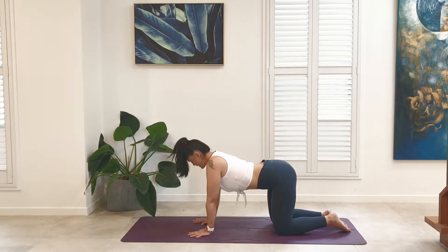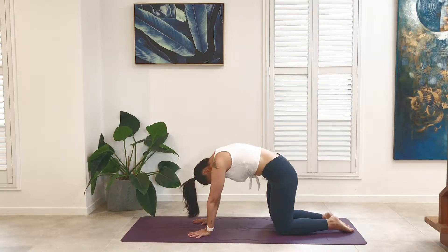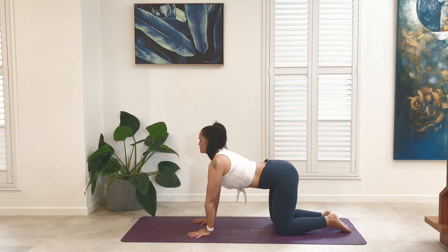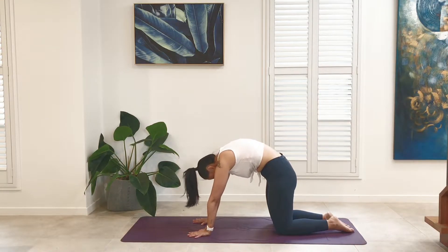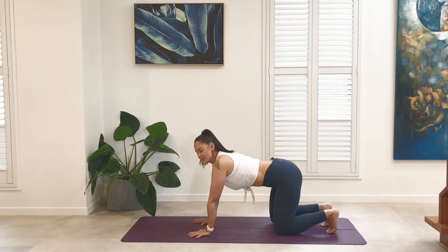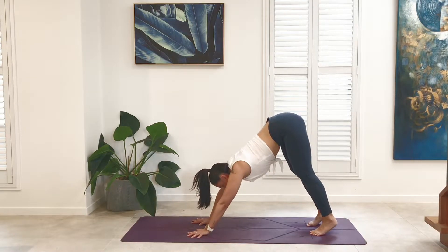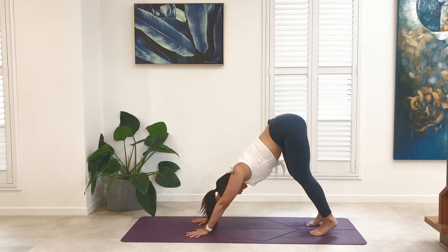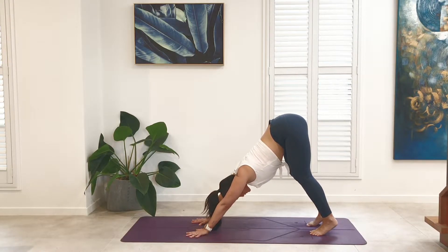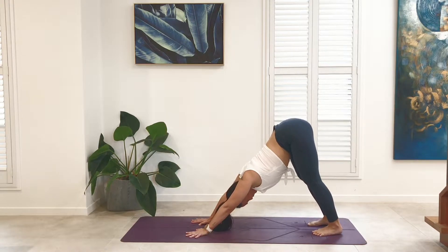Inhale, coming back to neutral. Tuck the toes, lift the tail to the sky, coming into Adho Mukha Svanasana — downward facing dog. Drawing the heels toward the mat, micro-bending the knees. Lift the tail up and back, draw the sternum toward the thighs. Internally rotate the elbows to find the broadening through the shoulders. The gaze can be towards the navel. Just finding that length through the spine, from the tail through to the crown, elongating through the neck.